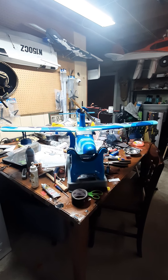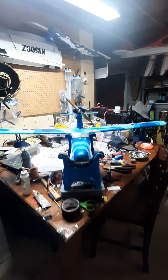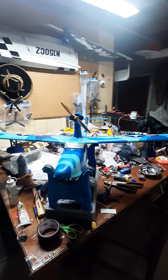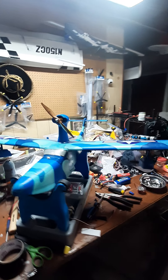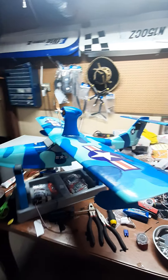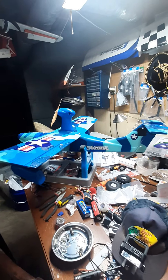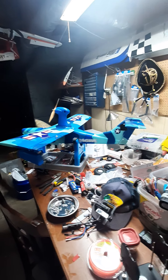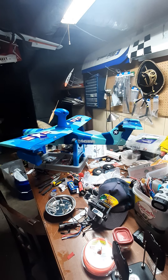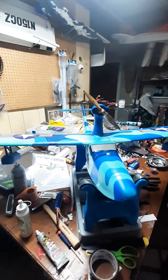Hello folks, this is Fat Guy Flies RC. A little something different today — showing something I just made earlier today. The Seagull — I purchased it from Value Hobby out of Illinois. Don't look at my messy workbench, but that's where I work on everything, and believe it or not I know where everything's at. That's the Seagull.